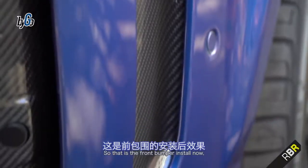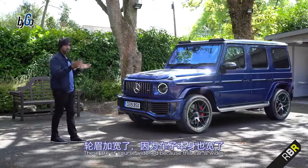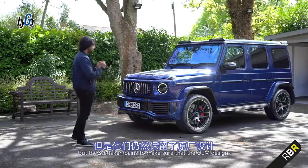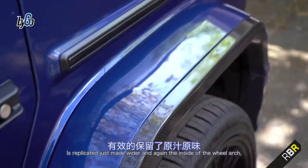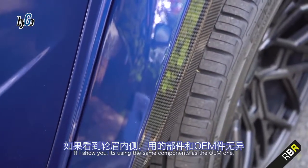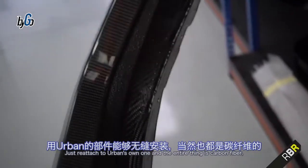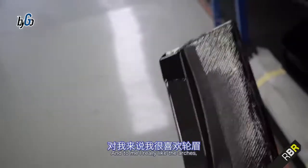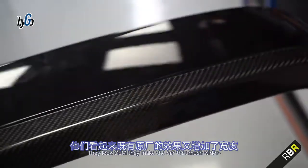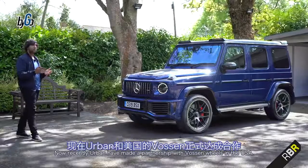The front bumper is installed — all carbon fibre, looks gorgeous. Then you have the wheel arches, widened because the car is wider, but they've taken pains to make sure the OEM design is replicated, just made wider. The inside of the wheel arch uses the same components as the OEM one, just reattached to Urban's own one. The entire thing is carbon fibre, even the painted part. I really like the arches — they look OEM but make the car that much wider and more aggressive than the standard G.